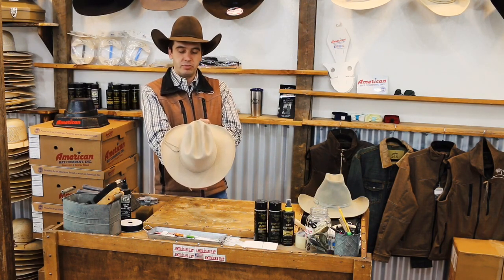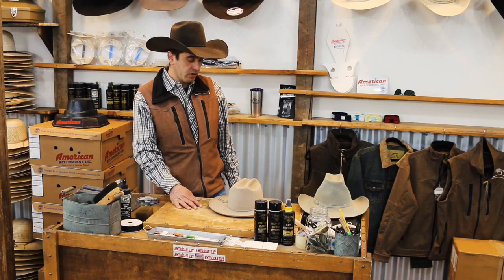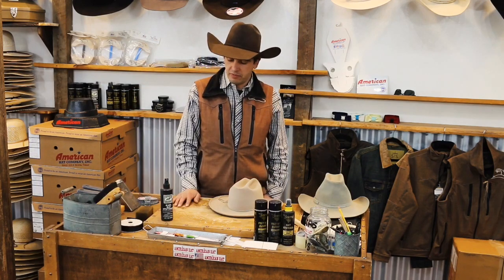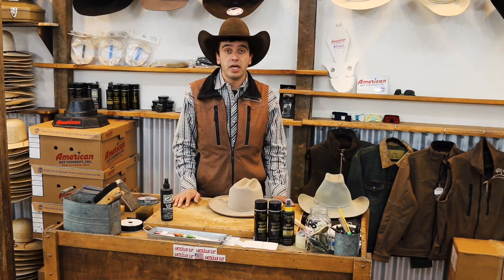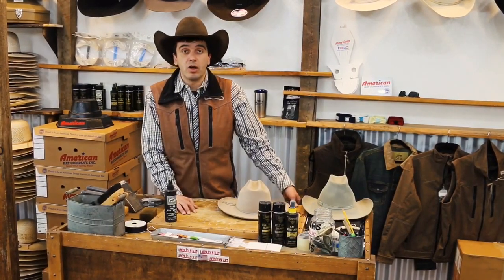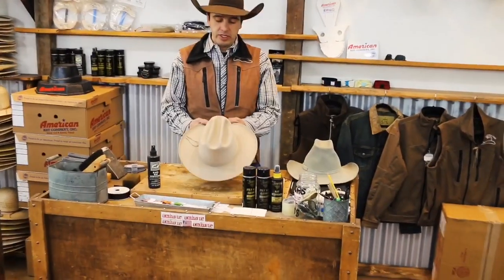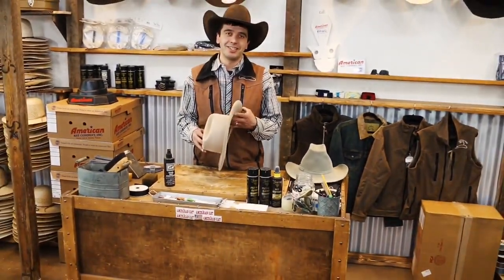That's the tip for today — on your older hats that are soft and need more body, that hat stiffener works great. We sell it here in the store and online. If you have any questions, feel free to message us or give us a call. Thanks for tuning in — codyscowboyhats.com.